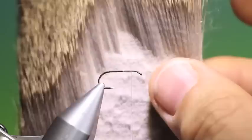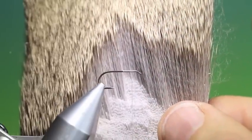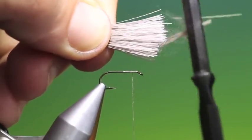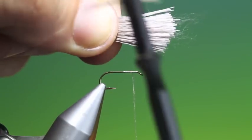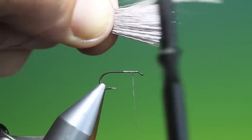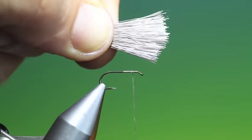Now when you tie in Comparadons, what you want to look for is really fine straight hair with nice tip markings. So we cut a little bunch of that and then we want to remove all the under fur. Do this with a comb. Now grip the hair tightly between your finger and thumb — not right on the tips but nearly, about a third of the way up the hair. So we remove what we can there, then we pull the rest out with our fingers.